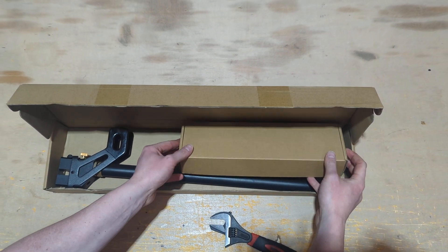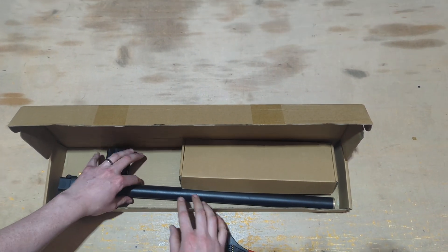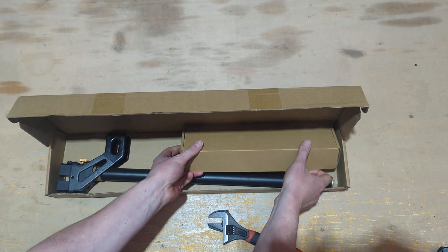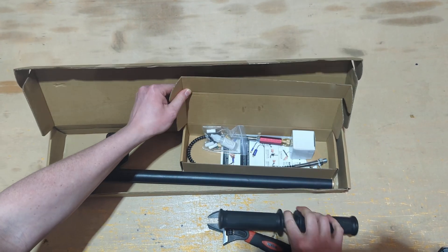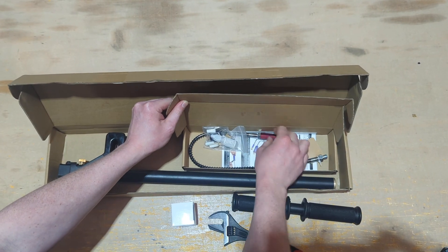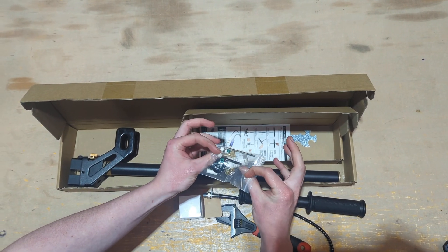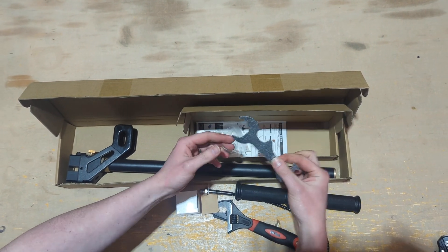We're going to set up your PCP pump. When you open it, you'll normally just see the main cylinder and the base of the pump inside your box. You'll also have the handle, the gauge, your fill whip, some spares for servicing, and a spanner.